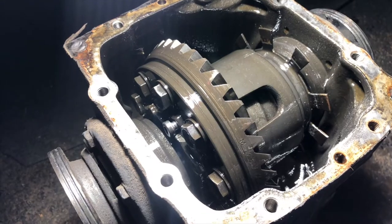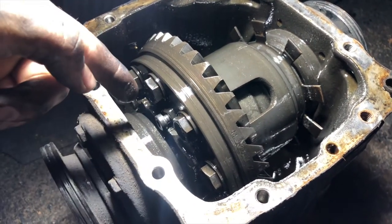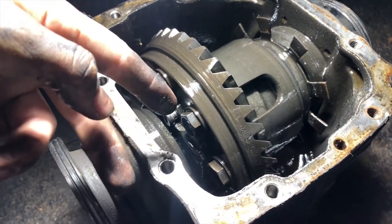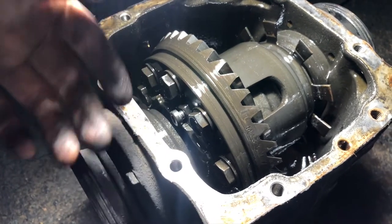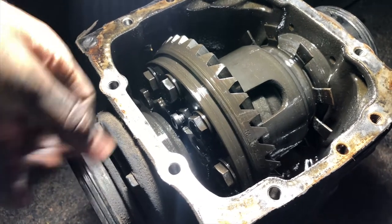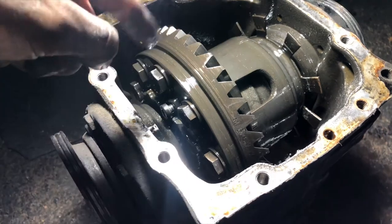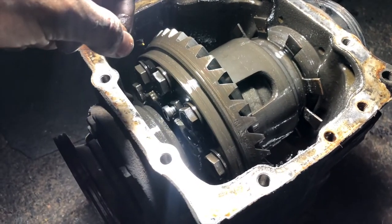I'm gonna try to piece it together — wash everything thoroughly, take this diff apart, take that diff apart, and make one out of two. So the mission is: drain this differential, drain the second differential, take both apart, use whatever bits and pieces work, then clean everything, put it back together, fill it with oil, and seal it up. In theory we should have a nice working diff. Freaking 2 a.m.